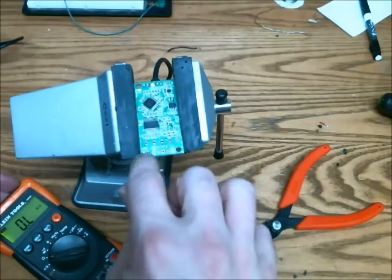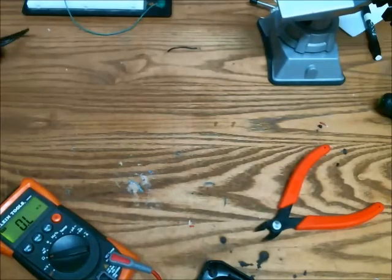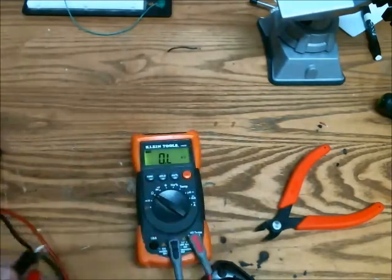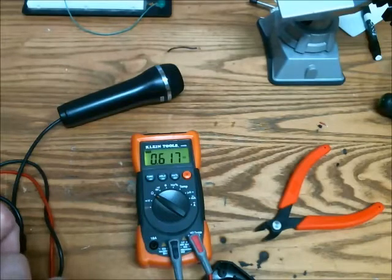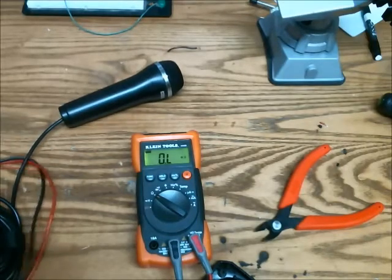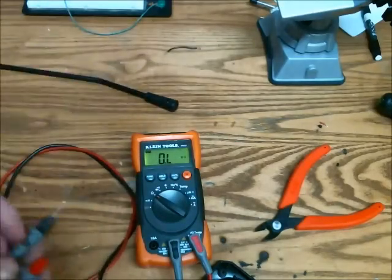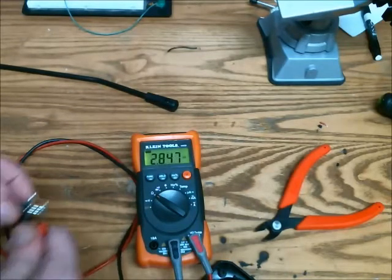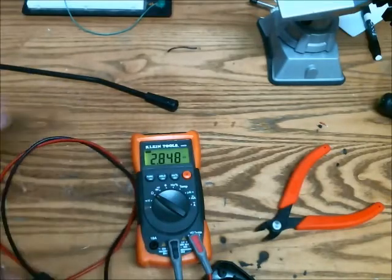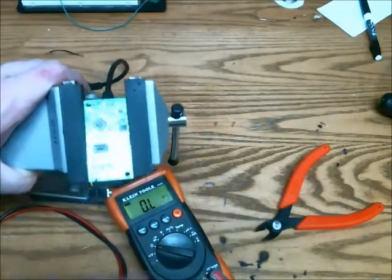The voltage output of this is around 1.6 volts, which is lower than the standard microphone voltage. But I also want to check the resistance of the two microphones. The original microphone has a resistance of around 620 ohms, and if we measure the resistance of the normal computer microphone, that comes out at about 2,800 ohms. Since this has a much higher resistance, you aren't going to damage anything in the circuit by attaching it.